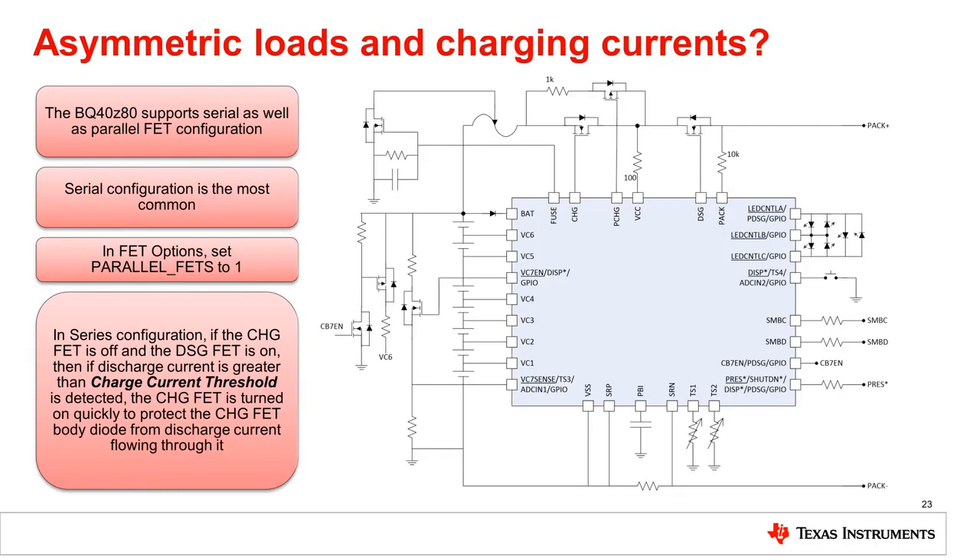The BQ40Z80 EVM is configured where the charge and discharge FETs are in series. This means that when charging, current flows through both FETs, and when discharging, current flows through both FETs. The gauge implements protection for the charge FET so that in series configuration, if the charge FET is off and the discharge FET is on, and if the discharge current is greater than the charge current threshold, the charge FET is turned on quickly to protect the charge FET body diode from discharge current flowing through it.